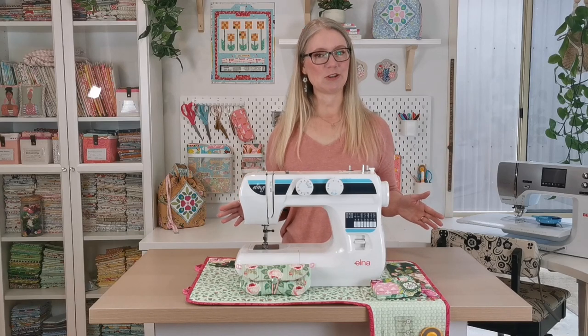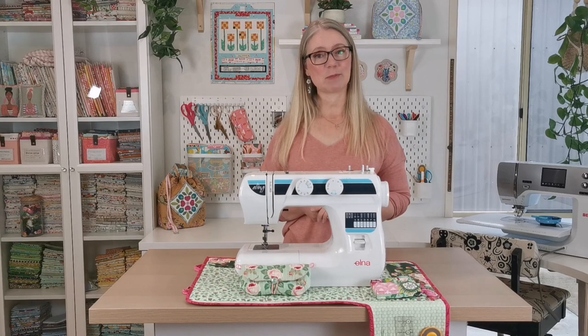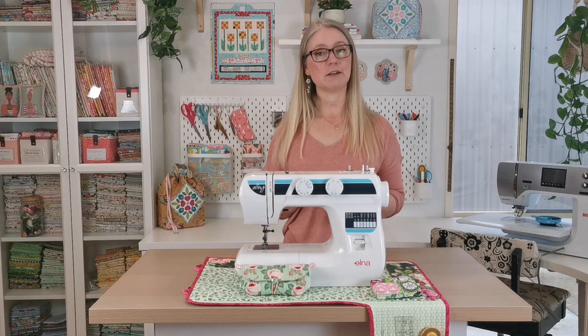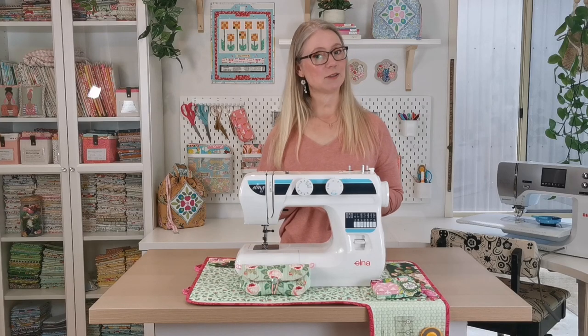Welcome to the Arabesque Sewing Studio and to video 4 of the tutorial series for the Sewing Space Station. In this video we'll be assembling the whole base of the space station by sewing the front tool panel to the front, preparing the flaps, and binding the whole station.